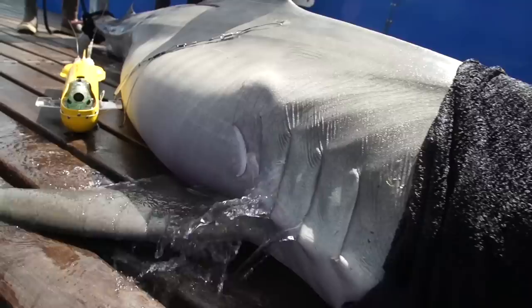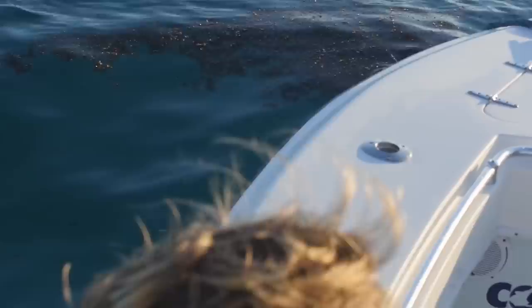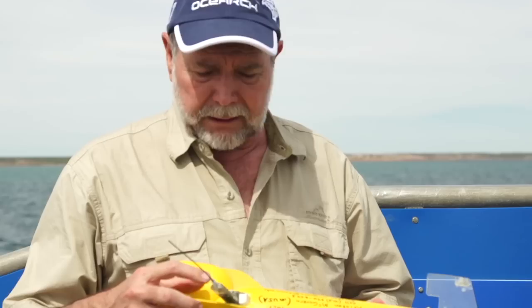The instrument is attached to the animal with a tether. The tether is released by a galvanic link, which is just magnesium that dissolves, releases the instrument after 30 hours, comes to the surface, and we relocate it at the surface using a satellite tag and a radio tag.